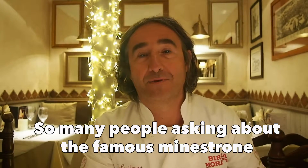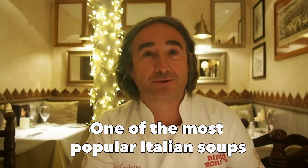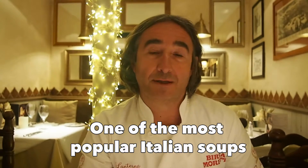Hi, it's Luke again, another part of the restaurant, another question, and that's from Nessi. So many people — I just picked up Nessi — but many people asked about this famous minestrone, one of the most popular soup dishes in Italy.